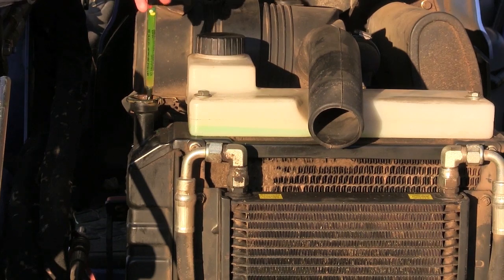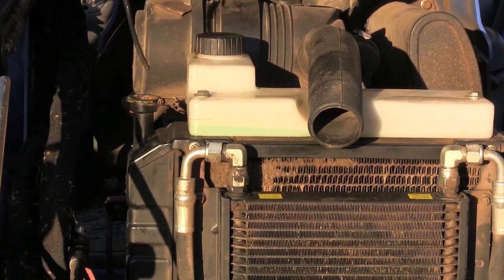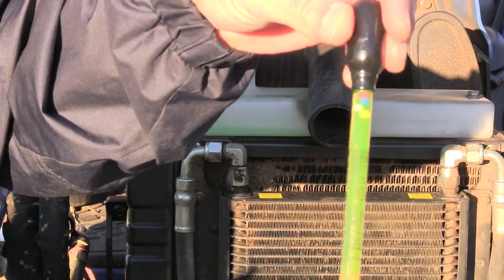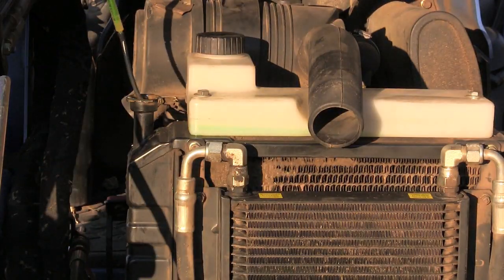We're going to put a couple of rags over the radiator cap to open it up, just to make sure. We get some fluid out of there, and sure enough four of the balls float — so we're good to negative 30 degrees. It never gets that cold in the Ozarks, so we've got nothing to worry about.